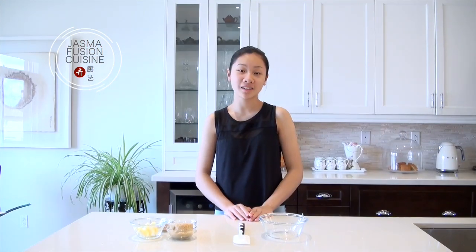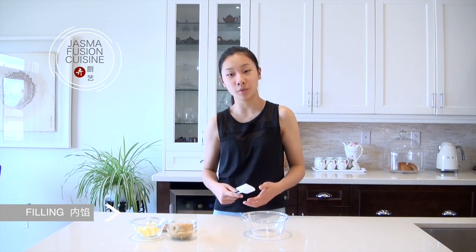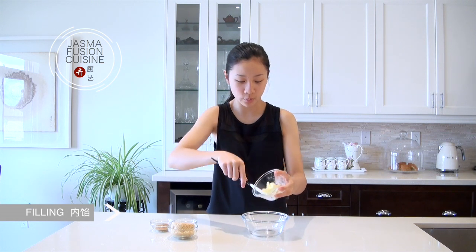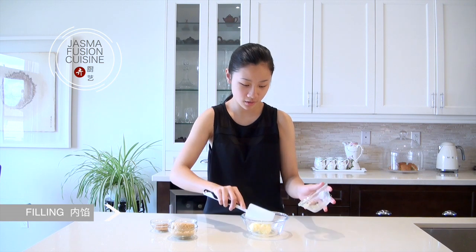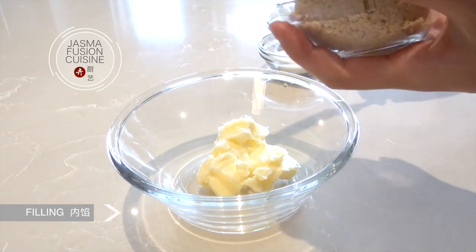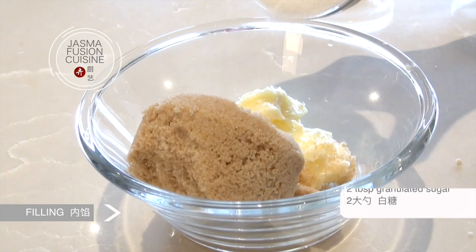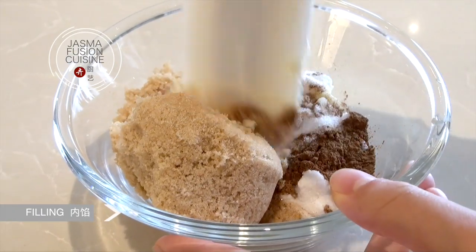While the dough is rising, I'm going to mix together the cinnamon filling. This is a really typical cinnamon roll filling — it just consists of soft unsalted butter. Make sure this is really nice and soft or you would have lots of difficulty mixing it in. Also add in the brown sugar — this is light brown sugar — granulated sugar, and ground cinnamon. Mix everything together.